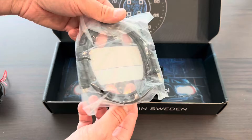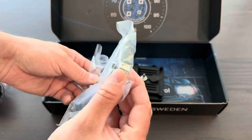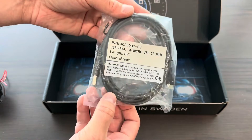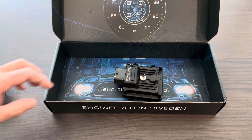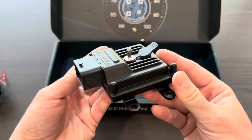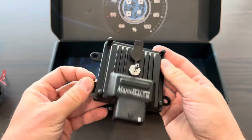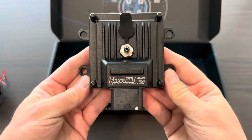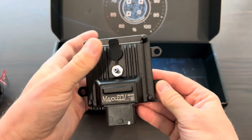Next they give you the USB cable — this is how you connect it. It looks like Type-A to Micro-B, and that's how you're going to connect up to the Max ECU to do its tuning. And last but not least, this is the Max ECU Mini. It is an extremely small form factor and extremely powerful.